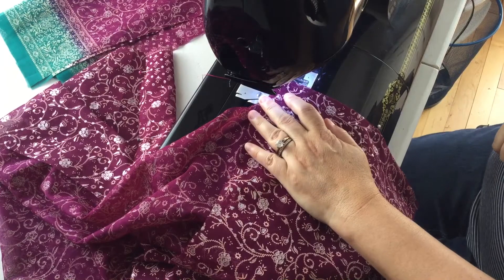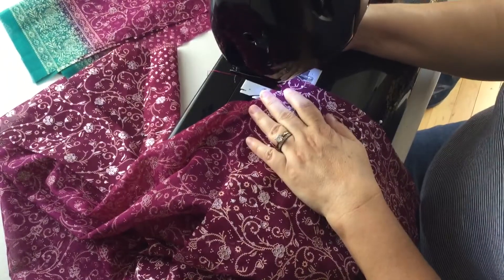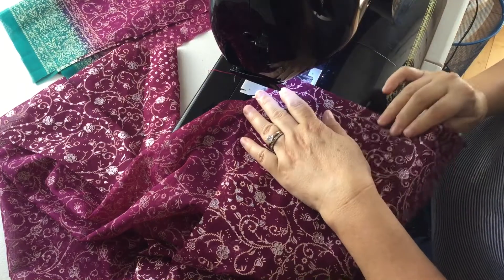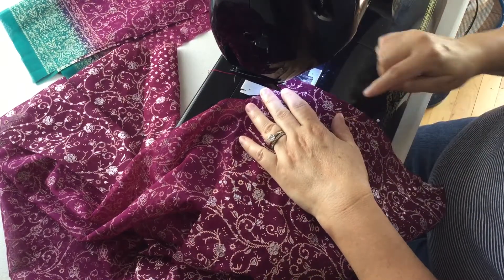I'm using a stitch length of 2.4, and I'm going to start by sewing a quarter of an inch down the seam.